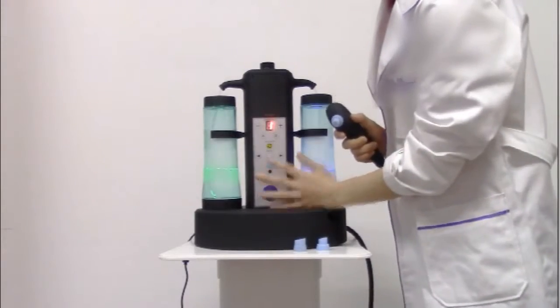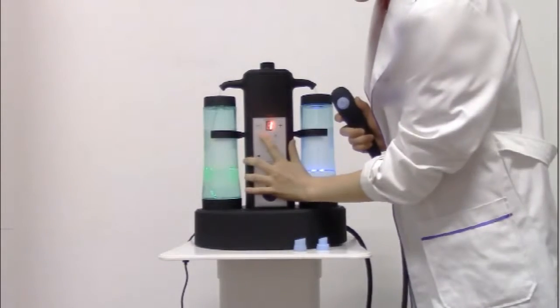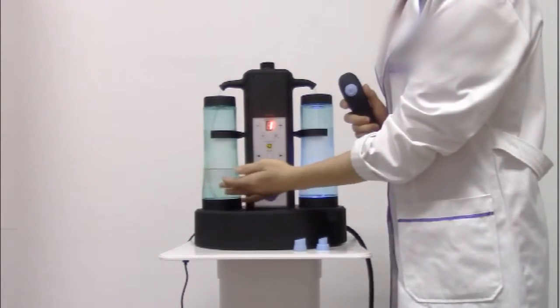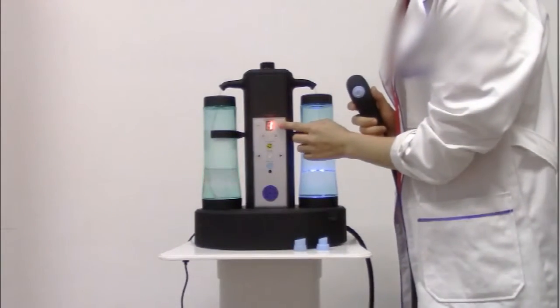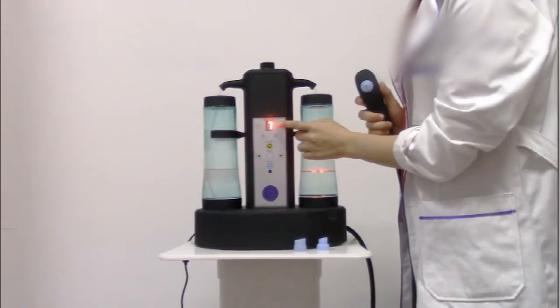Now we start the hydro-dermabrasion treatment and we choose a button first. This is the mineral water treatment. It has eight levels: one, two, three, four, five, six, seven, eight.